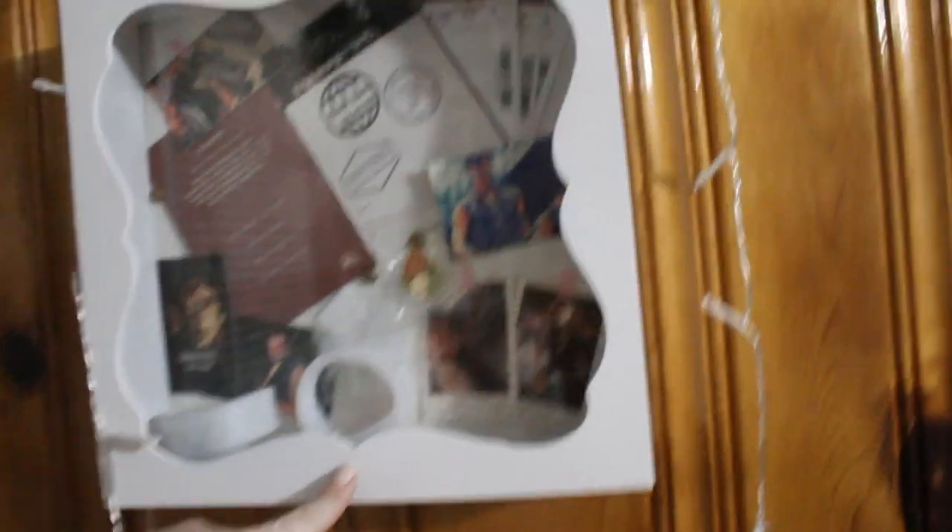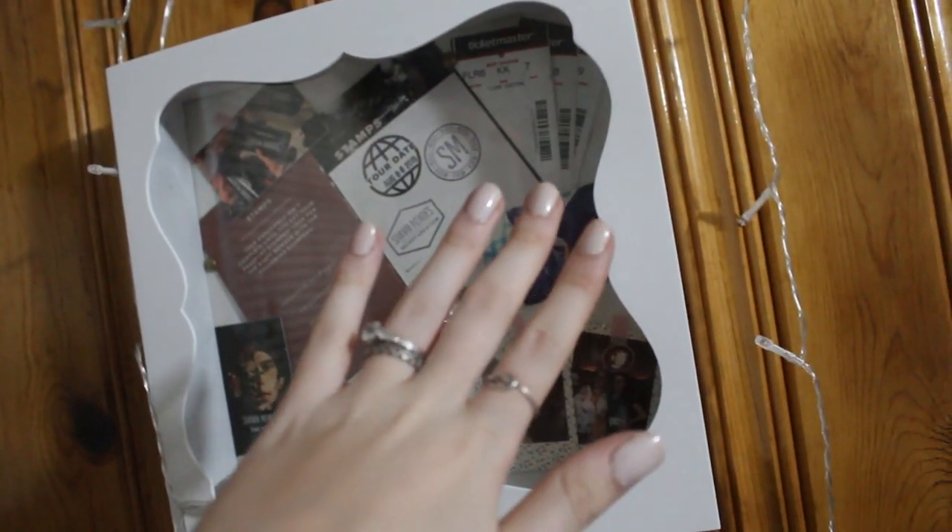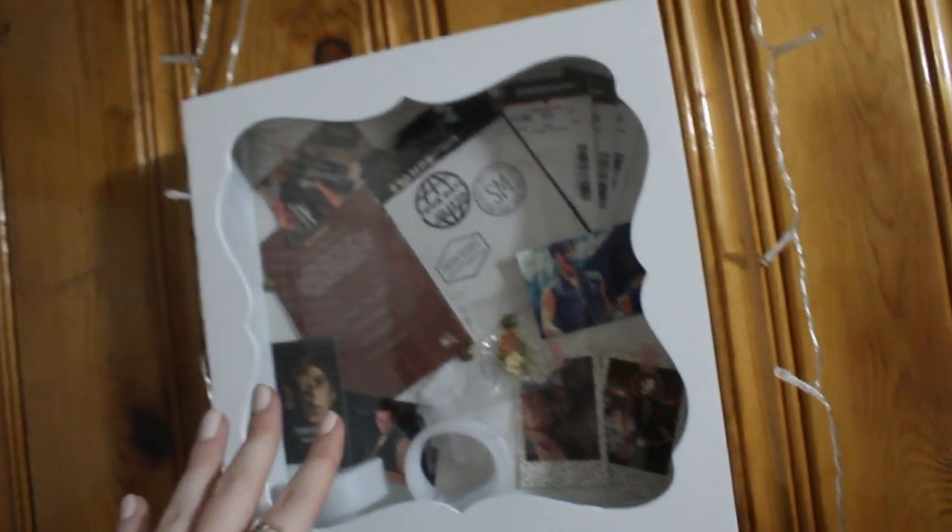All right guys, so this is the finished product right here. It is right by my desk — I don't want to show my desk because it's a mess, but I hung it up here. The funny story is the hook was originally upside down, and I didn't want to take everything off because the pictures would have ripped and the tickets would have been completely destroyed since I used the glue dots. So I took the hook off and tried to use a screw, but I broke the back of the frame trying to screw it into the wood part, thinking that would be sturdier. I ended up having to take the screw out.